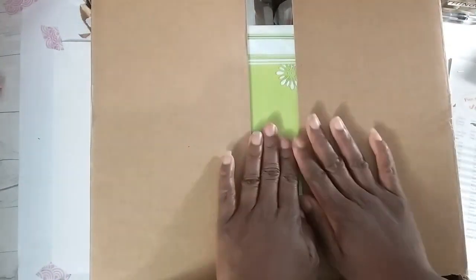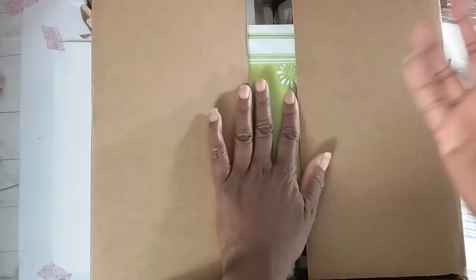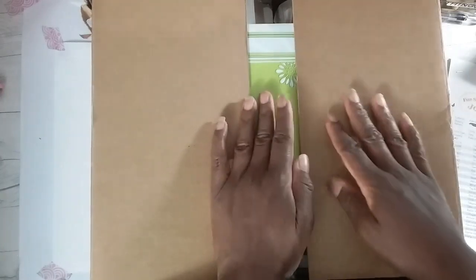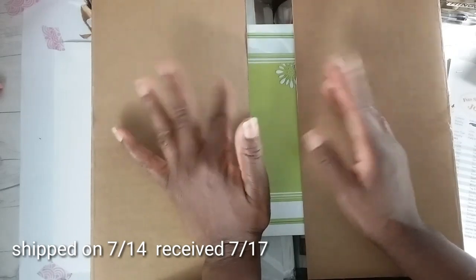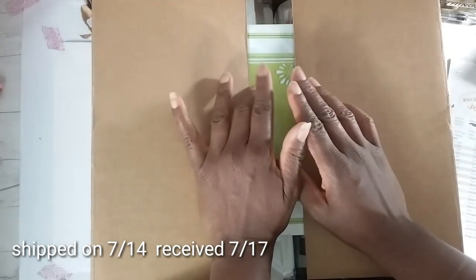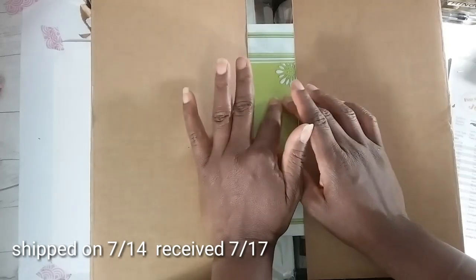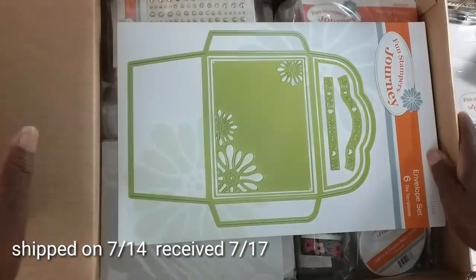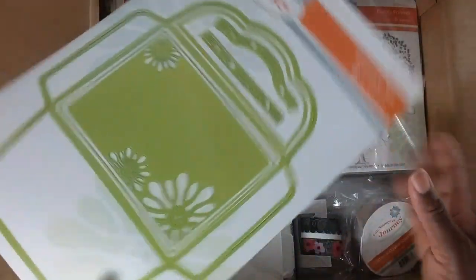Are you ready to experience the contents of my packages? I can see a die peeking through. I placed my order on July 5th and got it in today. The Journey Crew was overwhelmed with orders. My packages came via the post office — shipped on Friday and received today. Sometimes it will come via post office or UPS.